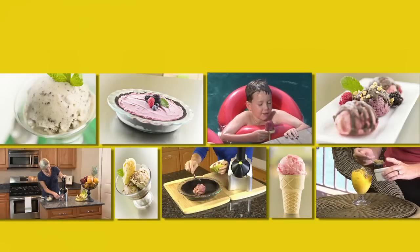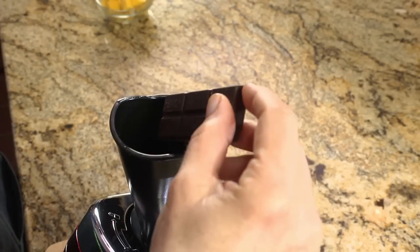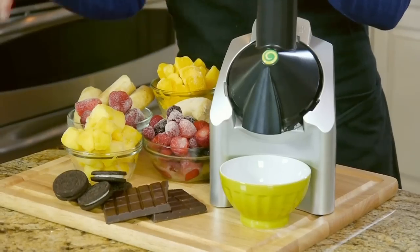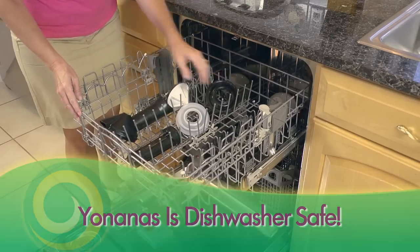Yonanas recipes are endless — pies, popsicles, bonbons, tiramisu, 100% fruit, or add some chocolate. You're only limited by your imagination. And clean up is fast and easy too, because Yonanas is dishwasher safe.